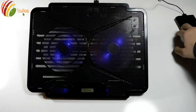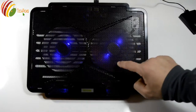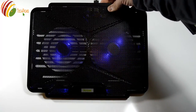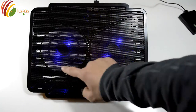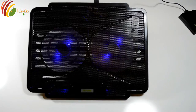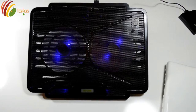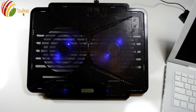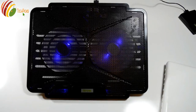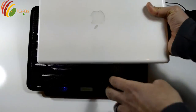Alright, so I have it running right now and as you can see it is very quiet for two fans. There's a blue LED light and you can adjust the speed of the fan, which will also change the light — it will dim the light down. You can use it for a laptop that needs extra cooling or if the fan of your laptop is struggling to keep it cool.